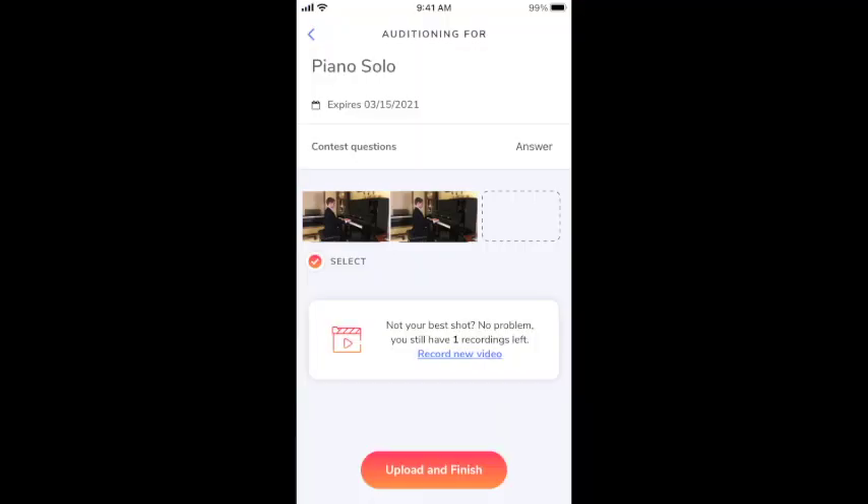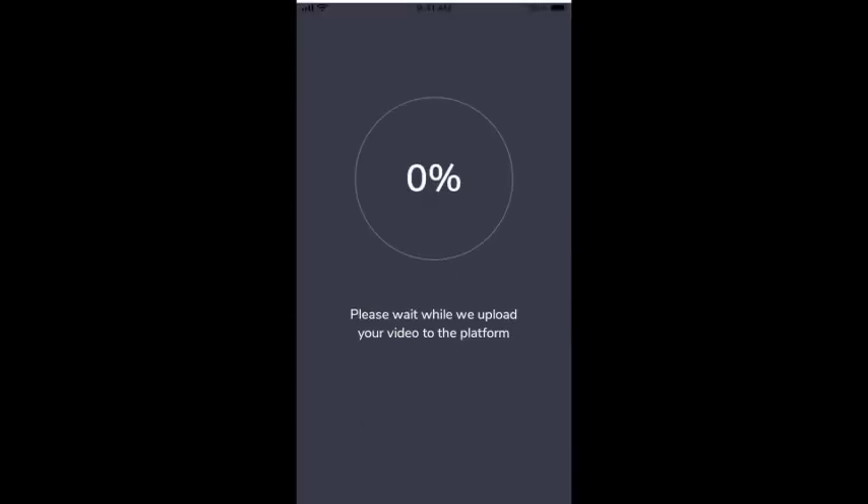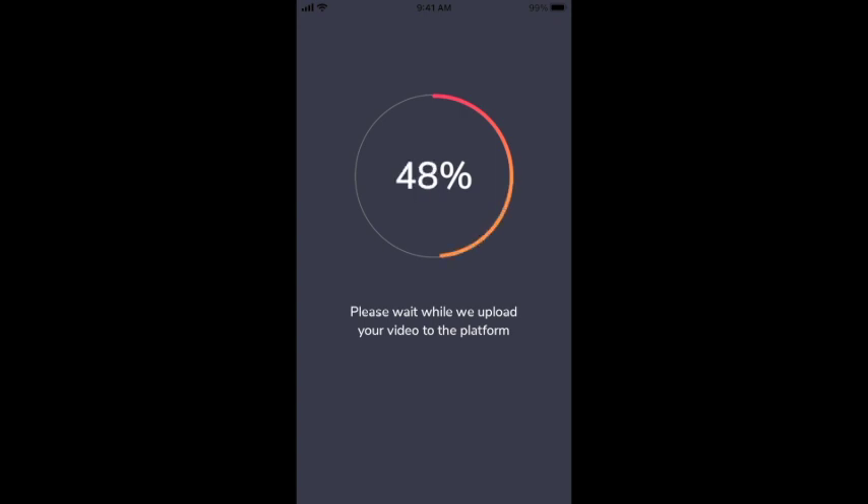On the next page, you can review your performance to see how you did. If you were super happy with it, click 'Select' and then 'Upload and Finish' to send it to the judge. However, if there were some things you wanted to do differently, you still have four more attempts to make another try at it. Keep working until you've used up all your attempts or until you find one that you're really happy with, then click 'Select' and 'Upload and Finish' to send your video to the judge.